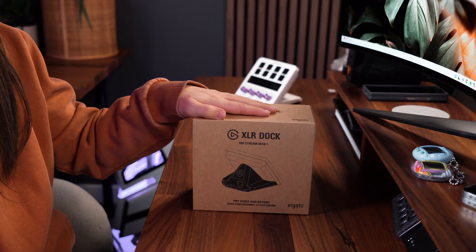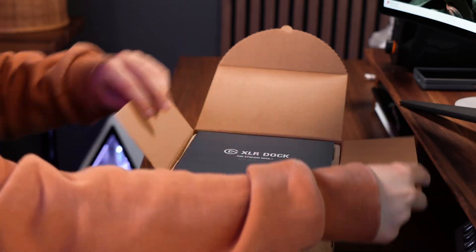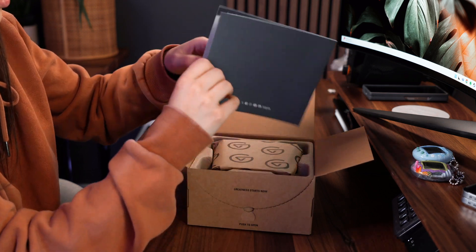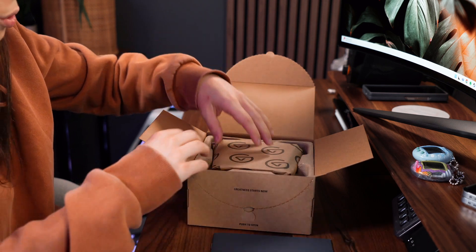I have the XLR Dock for Stream Deck Plus here. Let's open it up and then we'll see how it mounts into this. We've got a quick start guide, which is very helpful because it'll show us how to mount everything. And if you've never used Wave XLR before, it'll show you what the ports do.